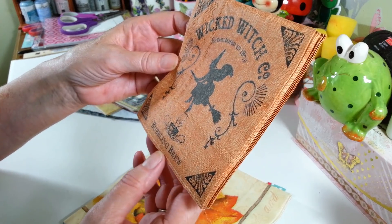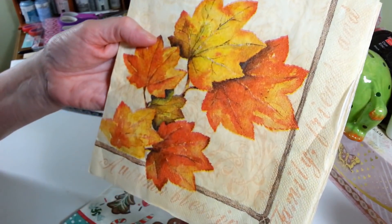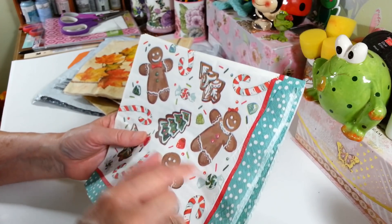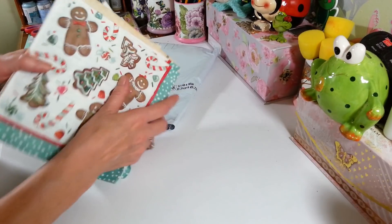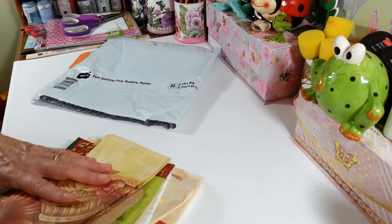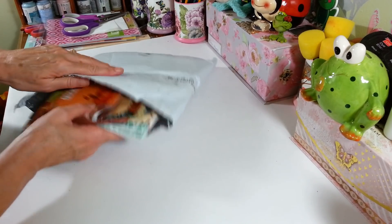Oh, what is this? Look at these napkins — it almost looks like a book. 'Wicked Witch Company Bubbling Brew' — that's awesome, I love that! Thank you! And look at these really big leaves. And look at these Christmas ones — these are really cute. I love this kind of napkin where you can take each individual image out and put them on something small. I'm always looking for little images like this. Thank you so much, Lynn — I absolutely love them all!